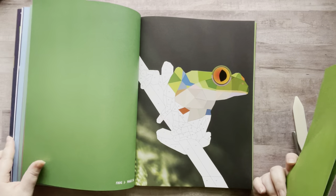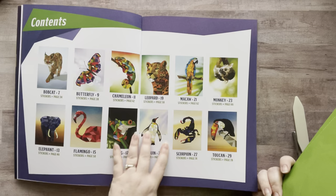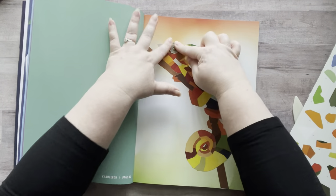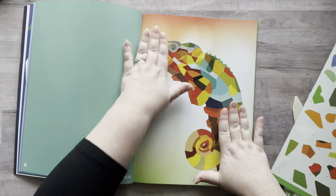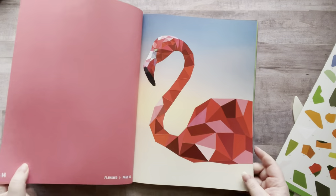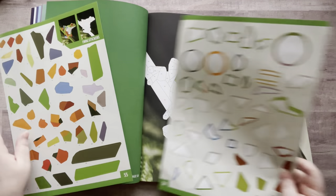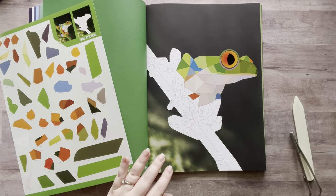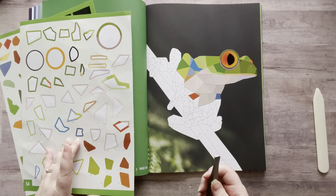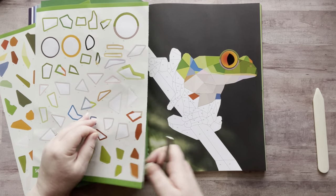I got this at Target years ago, and I know they still have it there because I've seen them. Basically, you have these images and in the back you have numbered stickers, and you fill in the mosaic. It's fun, it's mindless, and I absolutely love it. I thought I'd bring you along to show you this in case you've never done it before, and just talk and hang out with you guys.